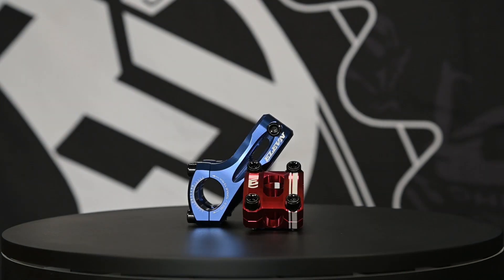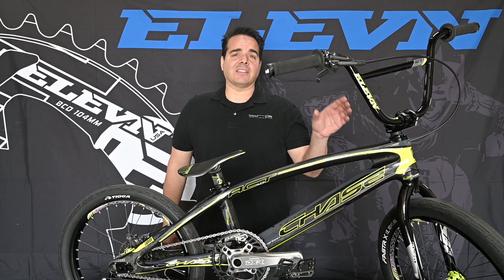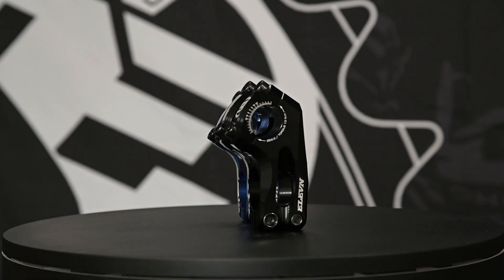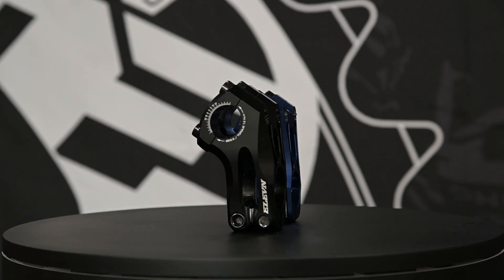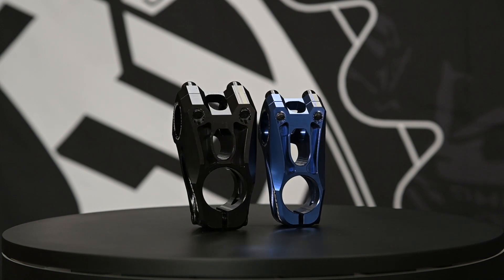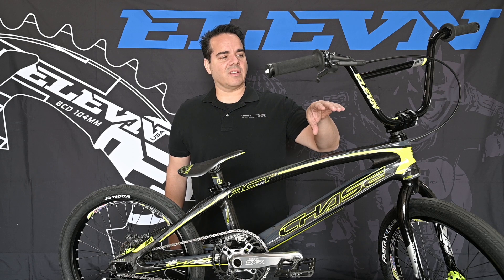It comes in an inch and an eighth and one inch for both types of steer tubes. It actually has a lot of attention to detail when it was designed. It has laser-etched graphics, beveled sides, smooth round edges. It has handlebar adjustment gauges etched into the sides so you can get your bars adjusted right when using an Eleven handlebar that has that graphic in it.